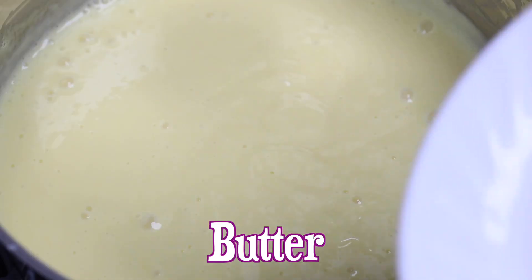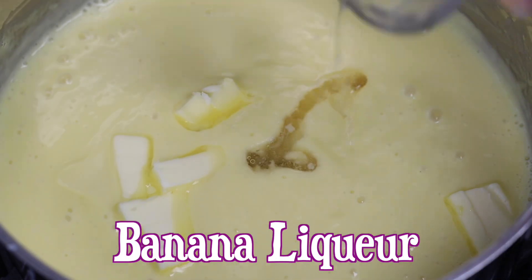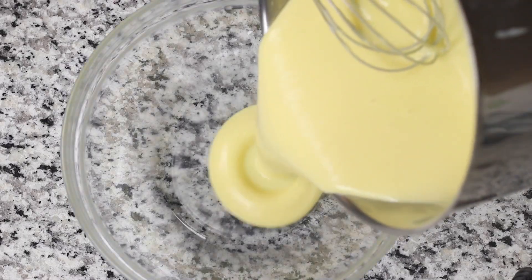Now take off heat and whisk in butter and a high quality banana liqueur. Of course, pure vanilla extract can be used instead, but the banana liqueur adds another layer of delicious banana flavor.